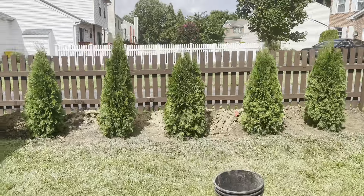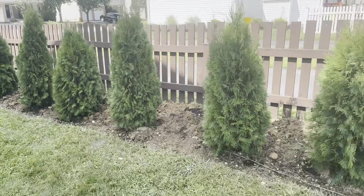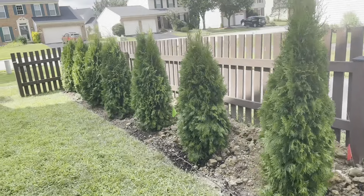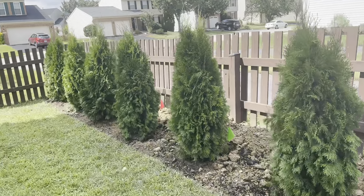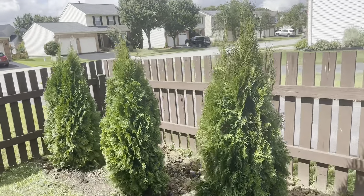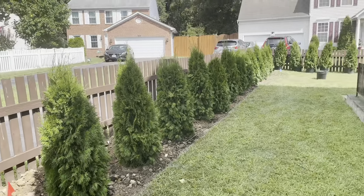You want to keep moisture in the ground with this tree and make sure they are watered as often as possible. After that first year, you can water them twice a week. They grow up to 15 feet in height, and you want to plant them at least four feet apart — sometimes closer or further depending on the look you want.